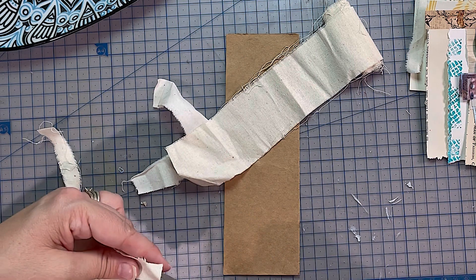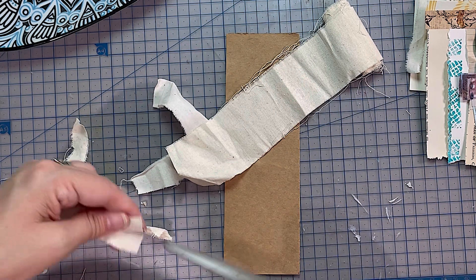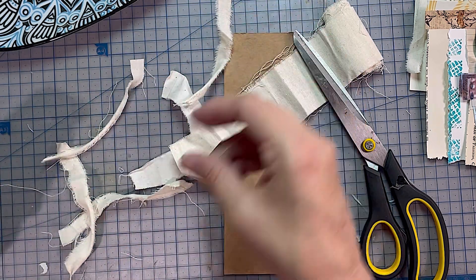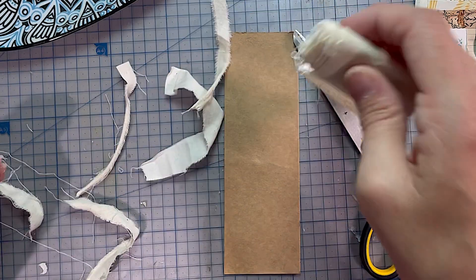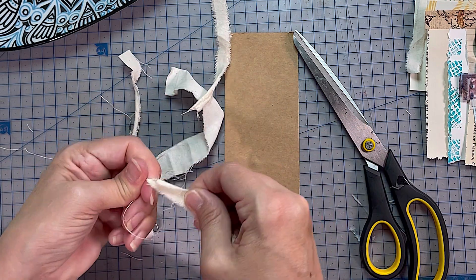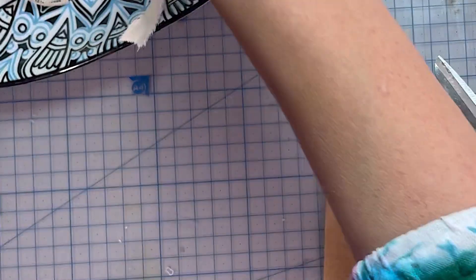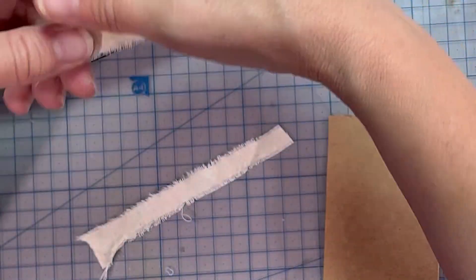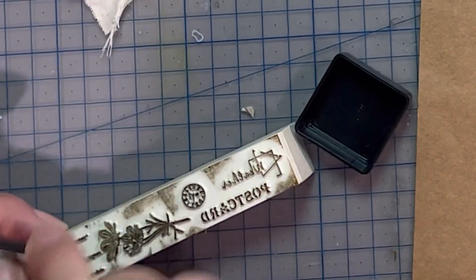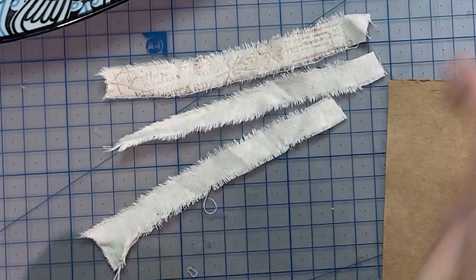These are not new — loads of people do these. Most of what we all do in our junk journals has been inspired by lots of other things that we've seen. I do remember when I first saw this on Pam at the Paper Outpost on her channel. I make these little tearaways — the idea is the little strips, little strips that you can tear off. You know how sometimes you need to give someone a phone number or make a little note and share it with someone — that's what this is for. You put these into your journals or your notebooks.